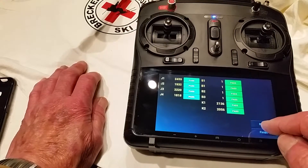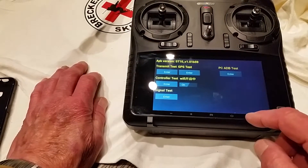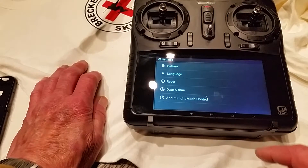We are finished. Press finish. Then hit the return arrow. Hit the return arrow again. One more time.